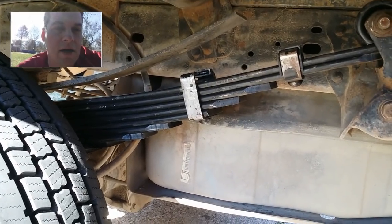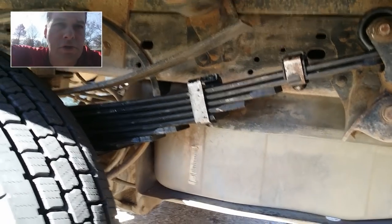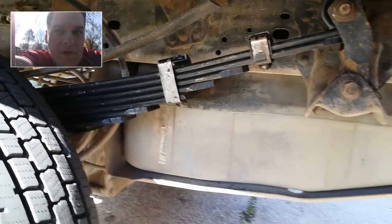The rear springs in the back are sagging a little bit, and I figured that would be the case from the previous owner's use of this vehicle. What you see there now are the new ones that I've replaced the old springs with.